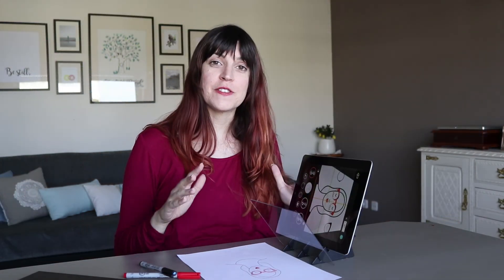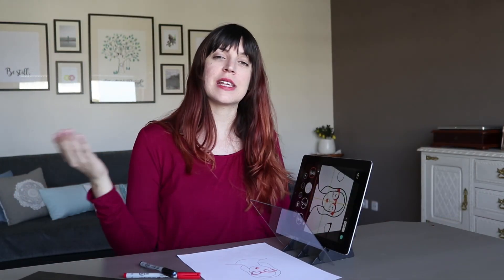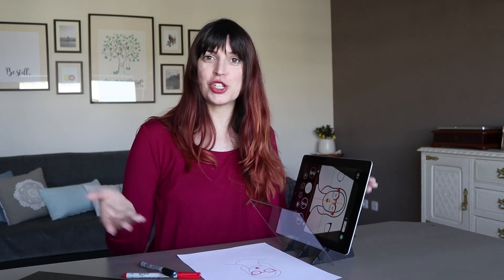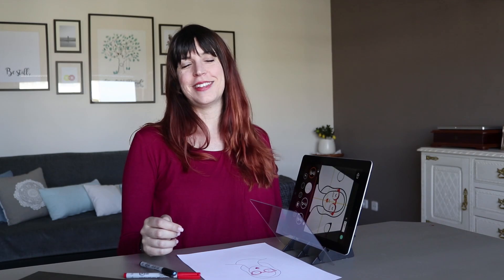I hope you enjoyed this video and I hope it was clear. If you do have any questions, please just email us at hello@etcherlab.com — we would love to know what you will use this mirror for. So just shoot us a message in the comment section below and let us know. Thank you so much.